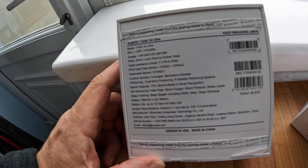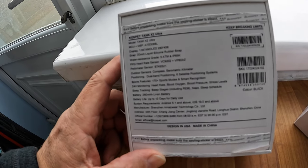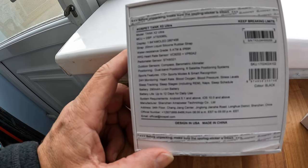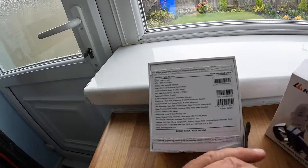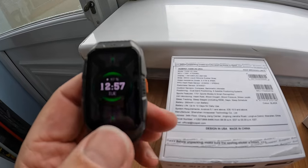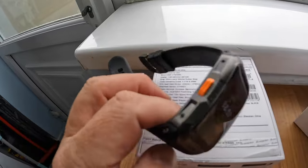It features 24-hour monitoring so you can keep it on and it gives you your heart rate and sleep tracking with sleep stages. It has a 290mAh lithium-ion battery with up to 12 days battery life for daily use. I charged it today - it went from 20% to 97% in about 30 minutes.